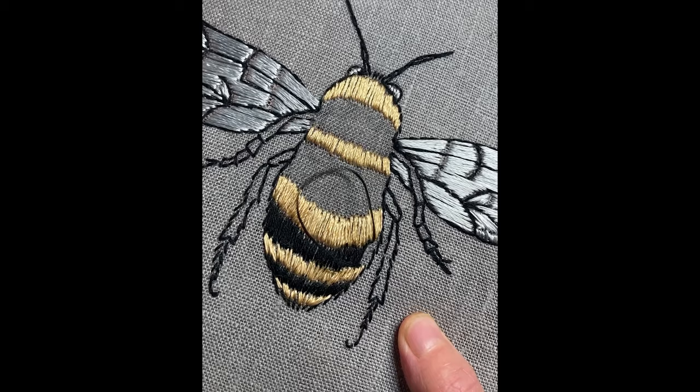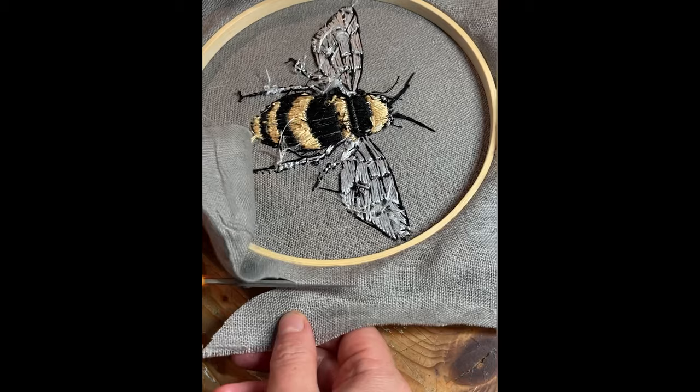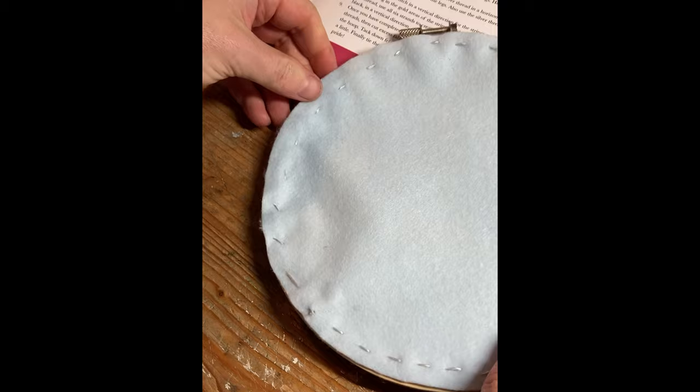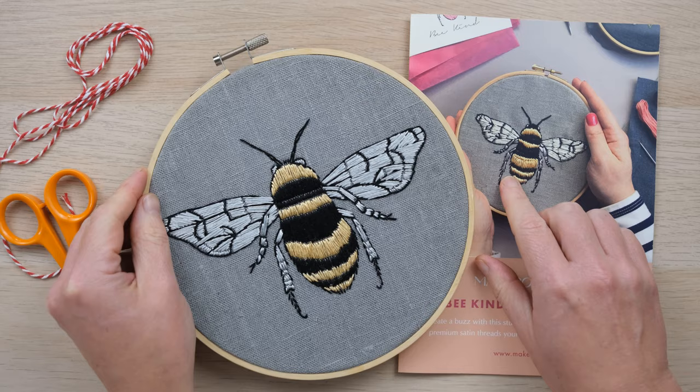These boxes are brilliant for beginners as well as those who are a bit more experienced in embroidery — I've never done it before and I found it really easy. Makebox and Co is a contemporary craft company for modern makers, created out of a desire to help people claim back some me time, founded by stylist and craft author Hannah Reed Baldry. And here is my finished piece — I'm so thrilled by it and I think it looks pretty similar to the professional!